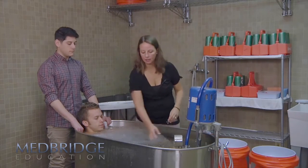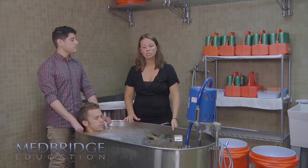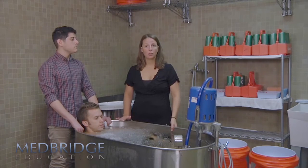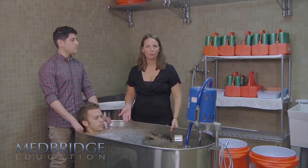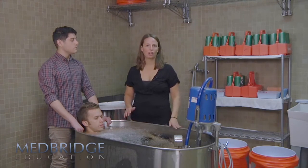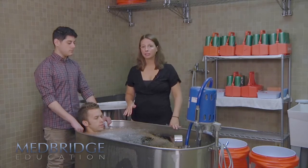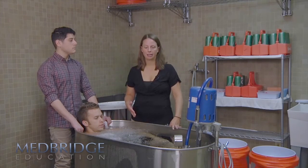We now have ice completely covering the top. As cold water immersion continues, you want to keep adding ice so that there's always some floating on top. That's going to help ensure — without measuring the water temperature, because that's not an efficient use of time — that the water stays as cold as possible at all times. If you have enough hands, put somebody in charge of continuing to add ice.